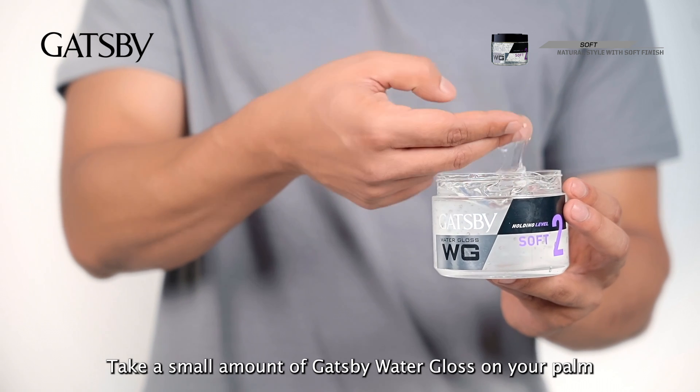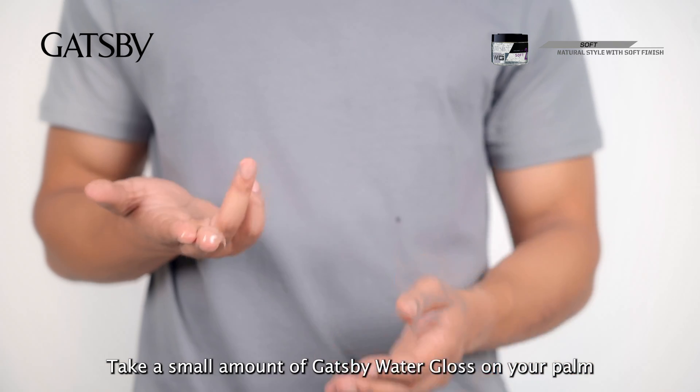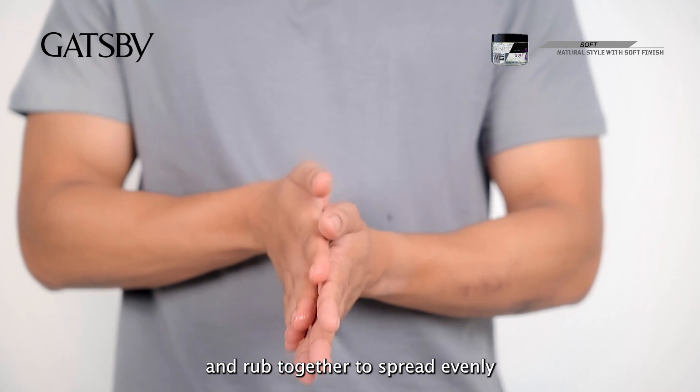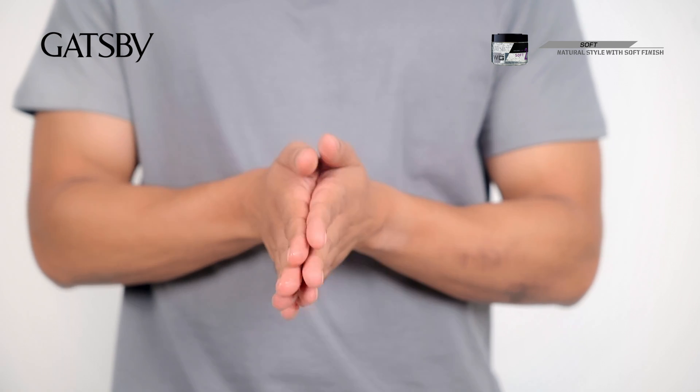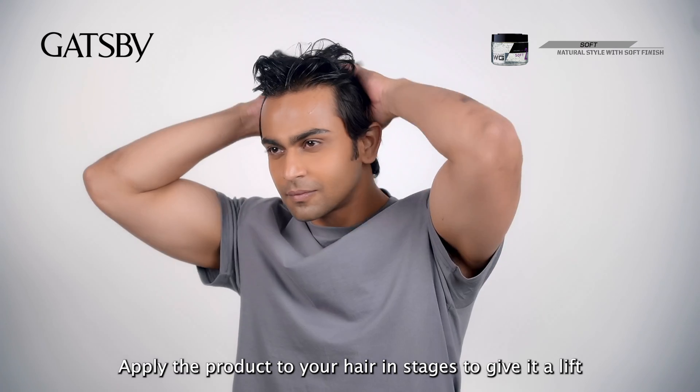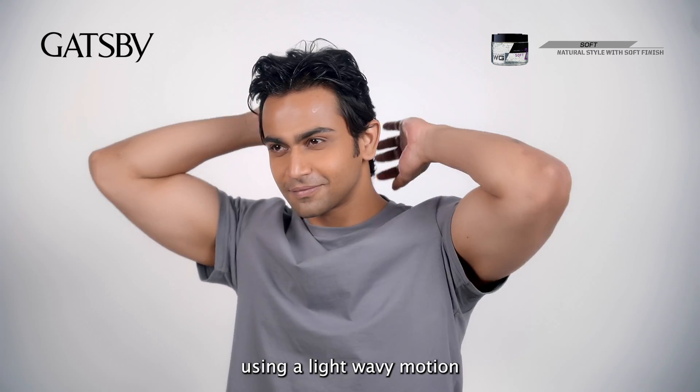Take a small amount of Gatsby Water Gloss on your palm and rub together to spread evenly. Apply the product to your hair in stages to give it a lift using a light wavy motion.